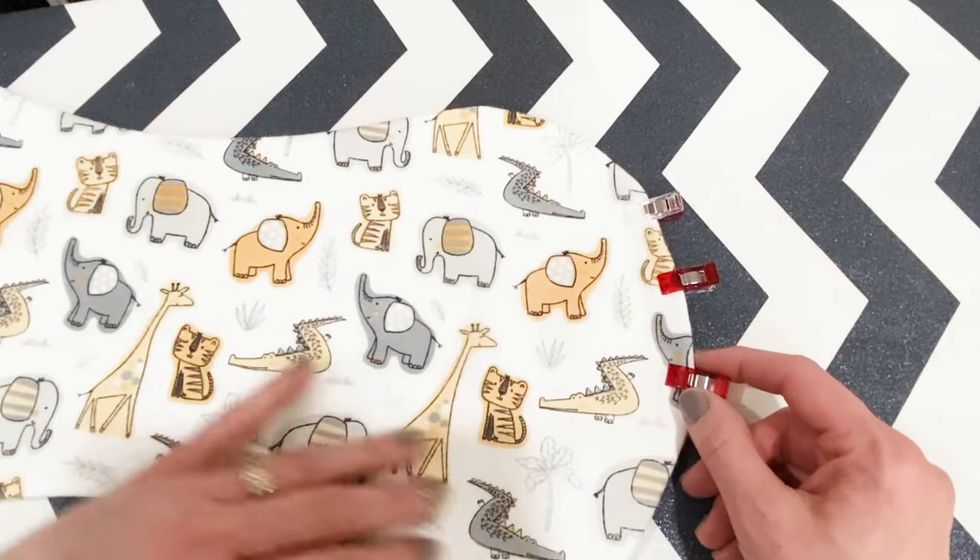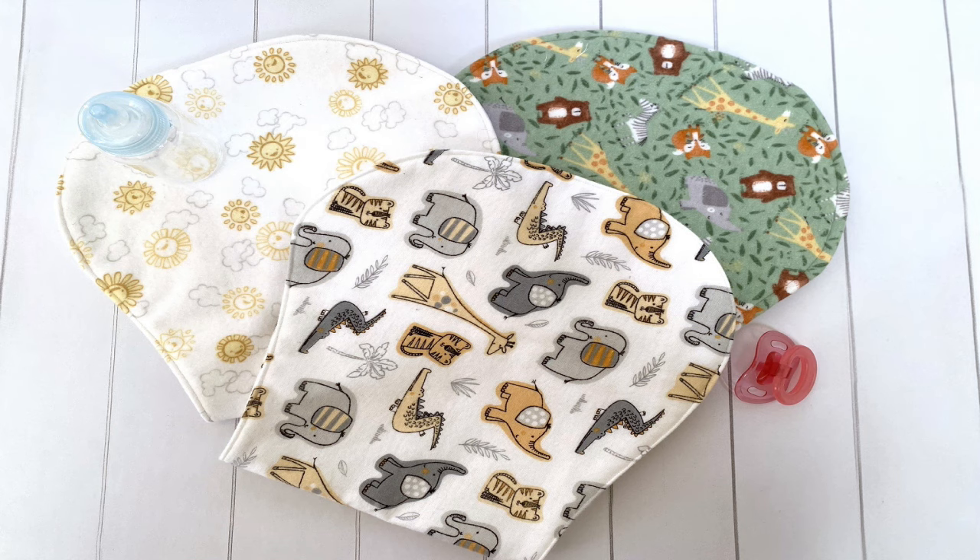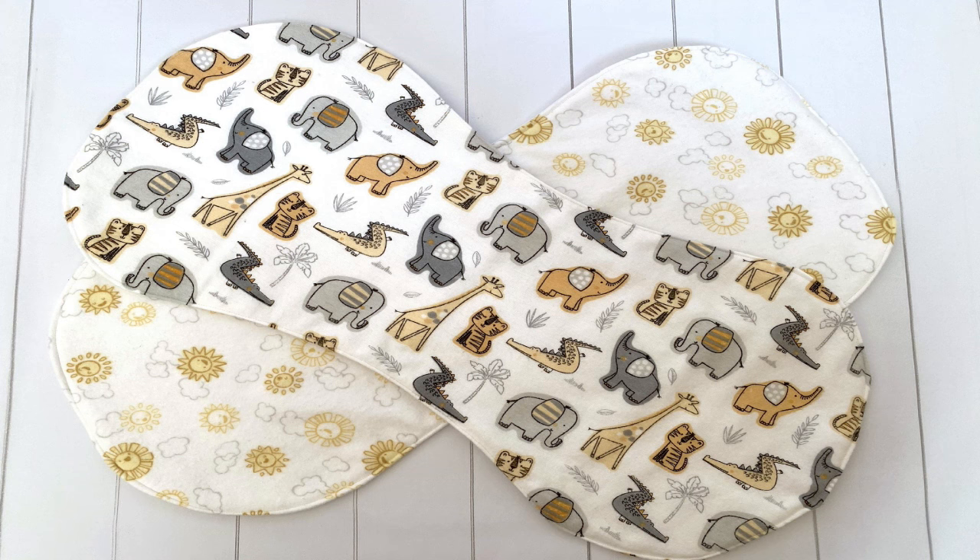And now it's done! Wasn't that quick and easy? You can whip up a whole stack in no time and have a really great set of burp cloths for yourself or to give away. Happy crafting!